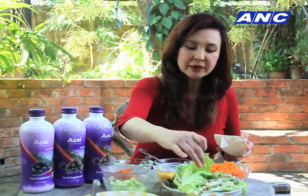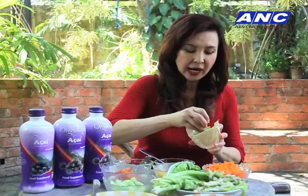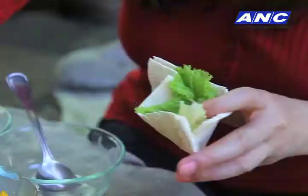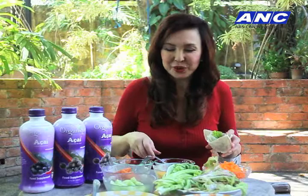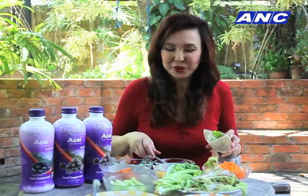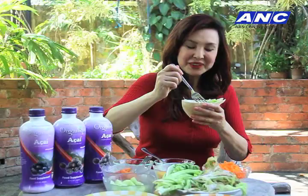So we have slices of mangoes — you can chop it up. Line your pita pocket with your lettuce. You can do romaine, iceberg, or lolorosa — any kind of leafy vegetable. If you don't have lettuce, you can use pechay, mostaza, anything that grows in your garden is even better. Now we can add the ingredients in any order you want.